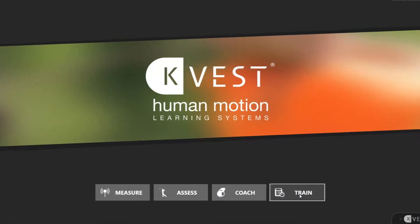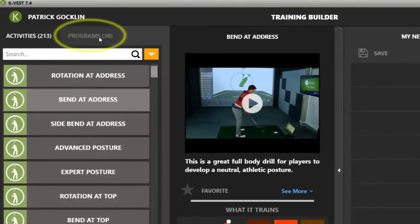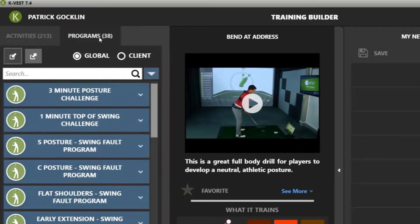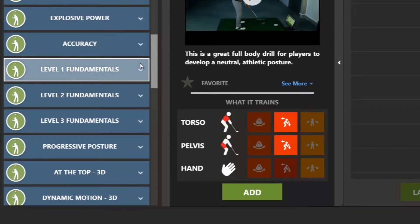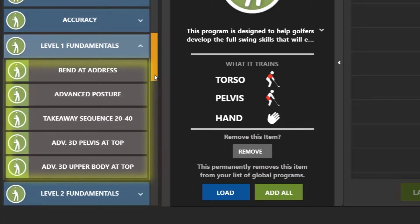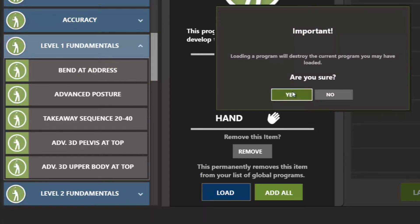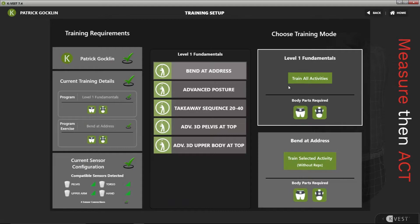To load the Level 1 Fundamentals program, we're going to click on Train from the home screen. We're going to go to Programs and scroll down until we see the Level 1 Fundamental Program — it'll be in the golf section. If we drop this down, you're going to see there are five activities we're going to be working on with players. We'll load and launch the program and show you how to walk through this with your new beginner players.